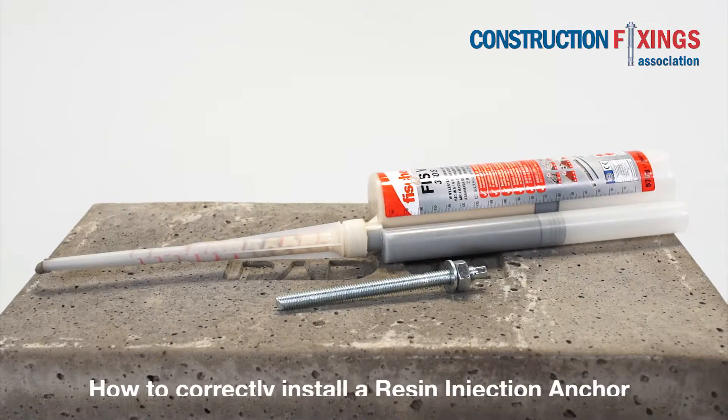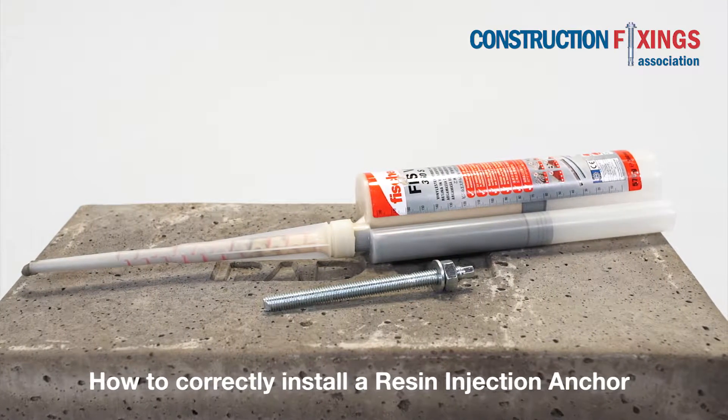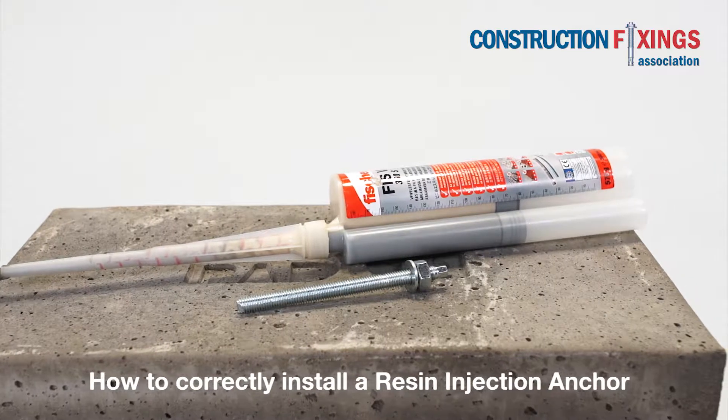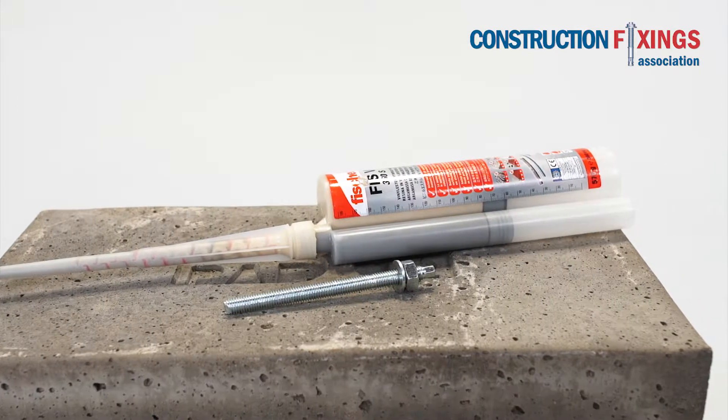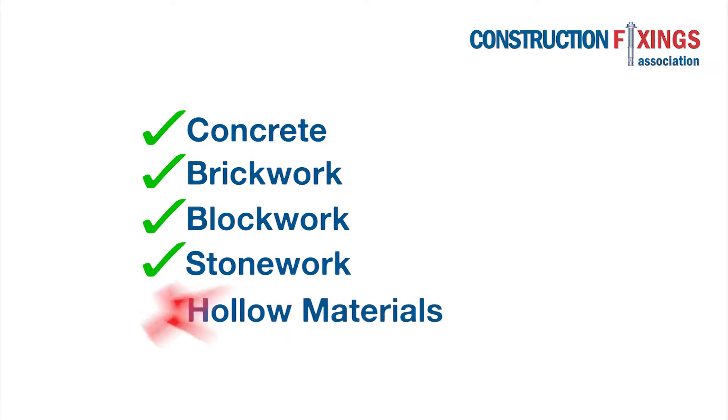In this video we will demonstrate the correct installation of a resin injection anchor, ideal for use in masonry and concrete as they cater for the variety of volumes and hole shapes. This demonstration covers use in solid substrate including concrete, brickwork, blockwork and stonework.